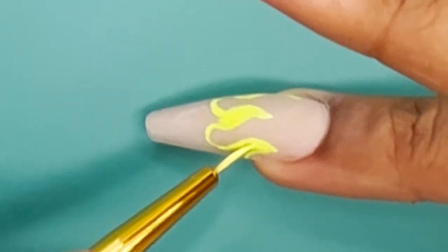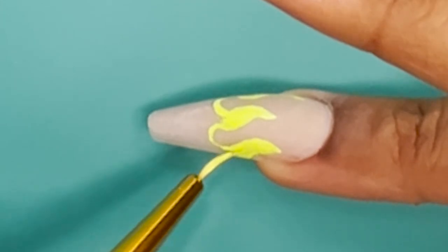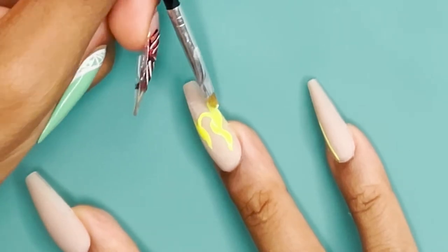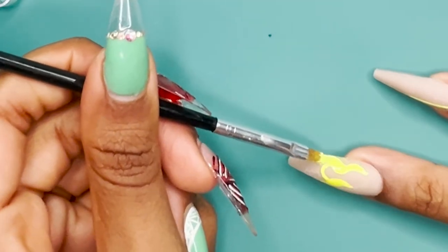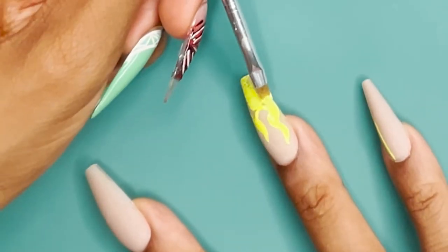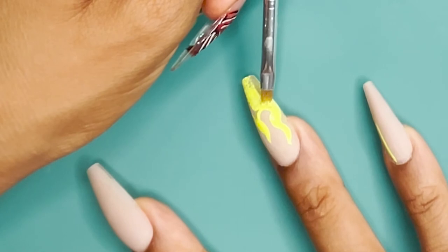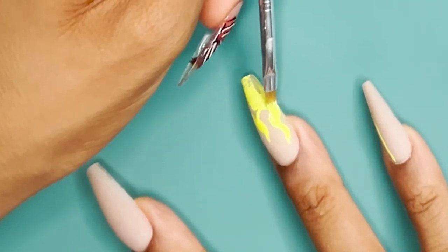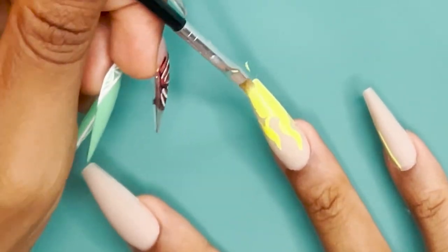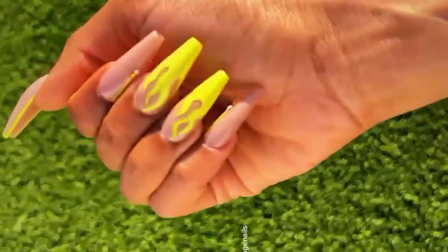Once I get my outline all together, I fill it in with the yellow gel paint. When I finish filling in those flames, I cure them in the light for 60 seconds. I make sure to do a second coat on top of those flames, then I apply some top coat once I'm done. And this is what the nails look like.